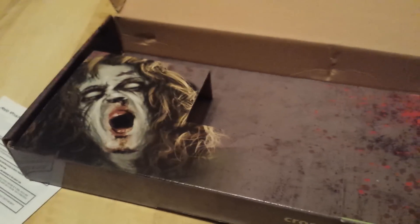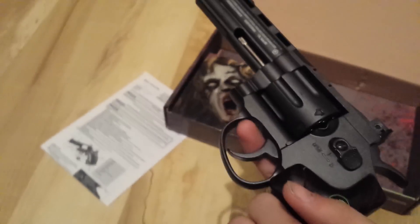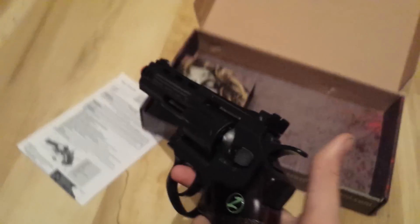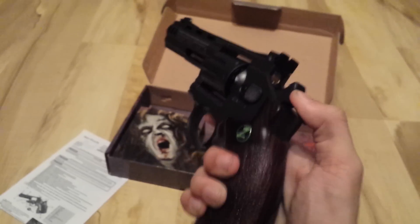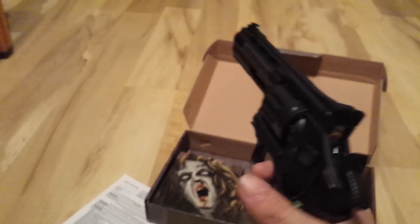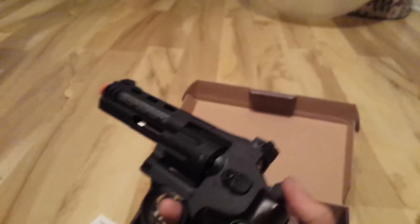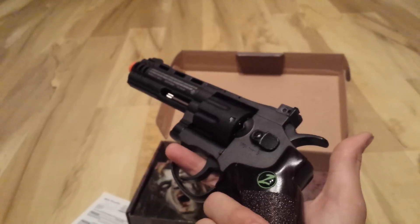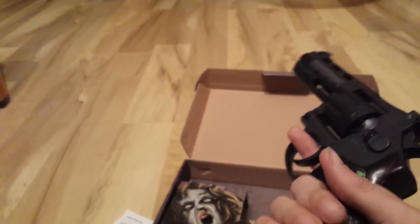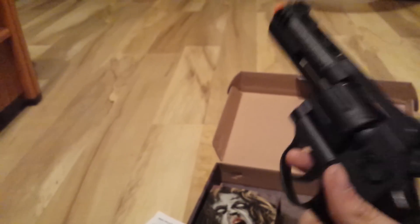I went through a lot of decision making. I was deciding between the Dan Wesson revolver and this one, and this one was the cheapest. Plus, for the price, it's full metal. A lot of people say you can't pull the hammer back, but this is double action — you can pull the hammer back or semi-auto fire it. You can also decock it, which a lot of guns can't do, so you don't waste CO2 on a shot you didn't really want to take. That's why I also like this gun.